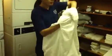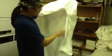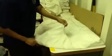Alright, we've got the fitted sheet here. I've rolled the inside of the corners of the fitted sheet and put them together. Wrap it around, wrap it back to the flat piece. Make sure that this is out. There you go, get your fitted sheet made and folded.